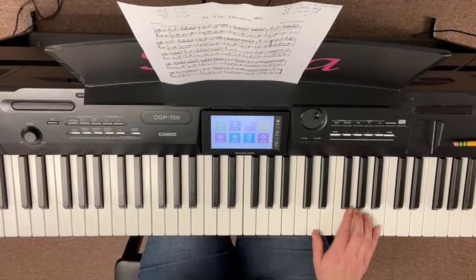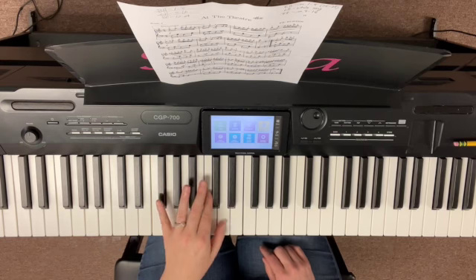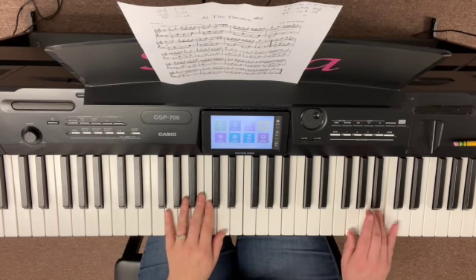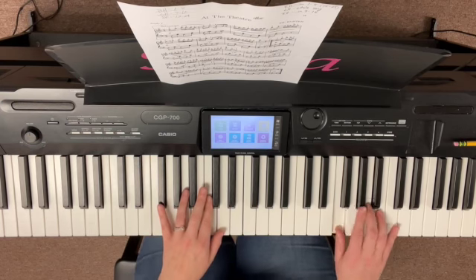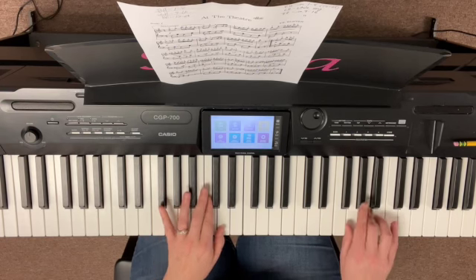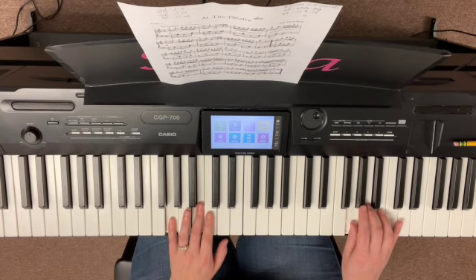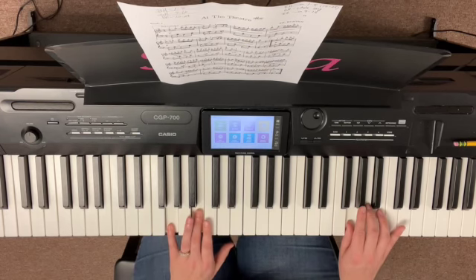Measures thirteen and fourteen are exactly like nine and ten, so I won't go over those. But measures fifteen and sixteen — we've got this in the left hand, and we've got this in the right hand. So it's quite challenging right in there. Let's just start measure fifteen only. Ready, go. And then of course we land here in the next measure. So you want to make sure to get that thumb there on G, and get that three and five there on B and G in the left hand.